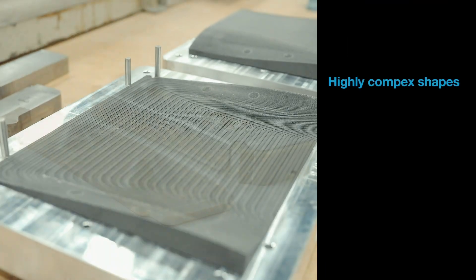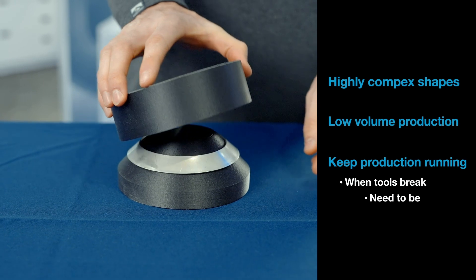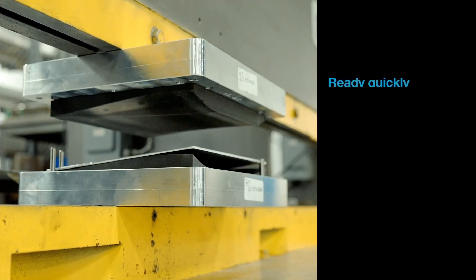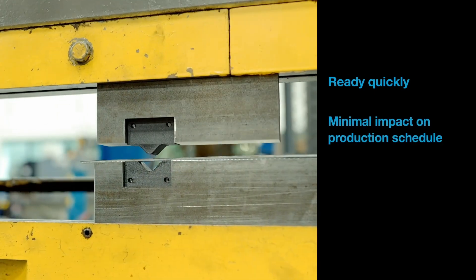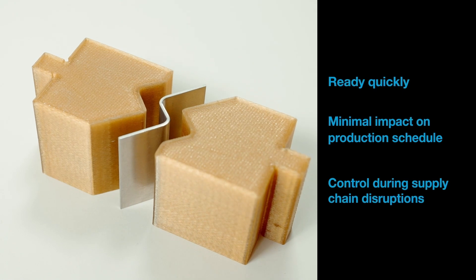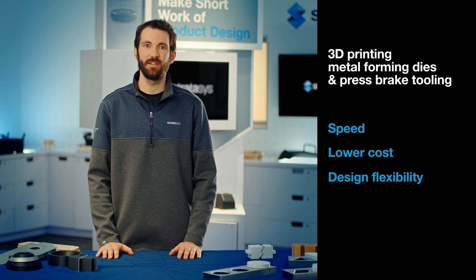FDM 3D printing is a great alternative to machining, especially for highly complex shapes, low volume production, and to keep production running when tools break, when they need to be replaced or require updating. FDM 3D printed forming tools are ready in a very short time with minimal impact on the production schedule. This gives you control when your supply chain is disrupted. So the main benefits of 3D printing these tools are the speed, lower cost and design flexibility.